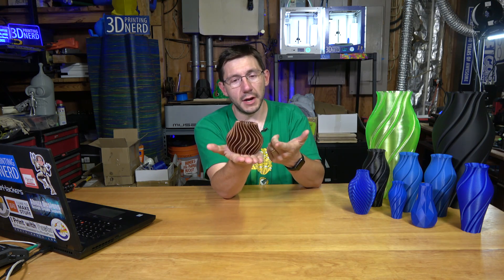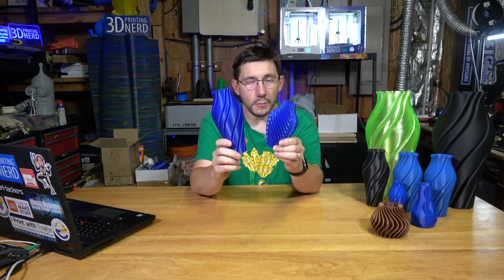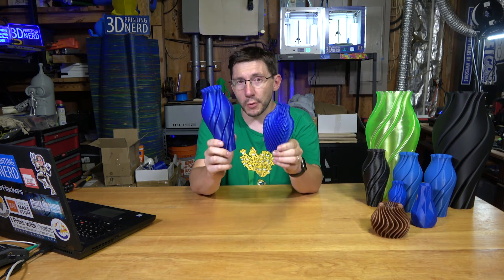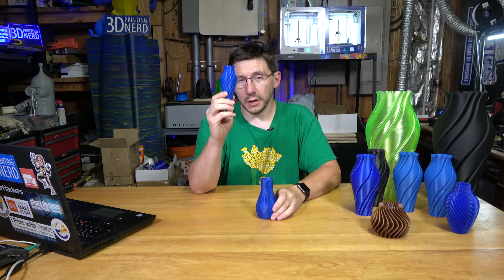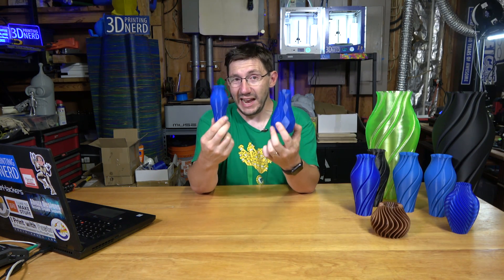This vase was printed on the CR-10 and I ran out of filament, which is why it looks so short. I printed these on the Prusa i3 Mk2 because this is my Proto-Pasta Hi-Fi Blue PLA and I just wanted to see how they looked. This was printed on the Obsidian and this was printed on the Trinus — both Kodama printers, both printed in Polymaker filament, and both look fantastic.